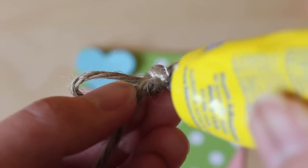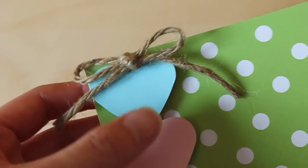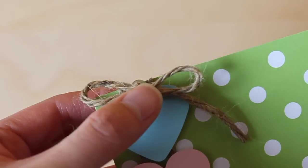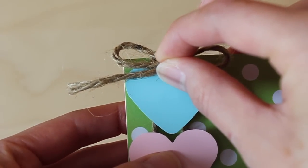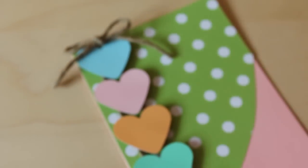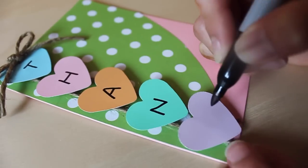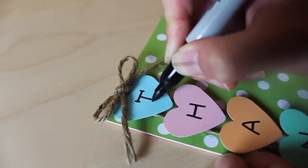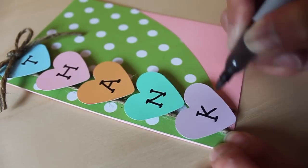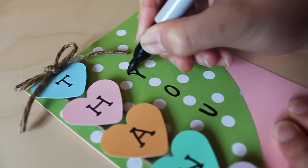For the next step — I may have forgotten to press record or accidentally deleted the footage — but all you have to do is take one foam dot, stick it to the back of five of the hearts, then place the hearts in between the two twine pieces making a string of hearts going downwards. Once done, apply strong adhesive onto the little bow and glue it down right on top of the first heart. Now take the permanent marker and write the word THANK on each of the five hearts to spell out THANK YOU MOM.